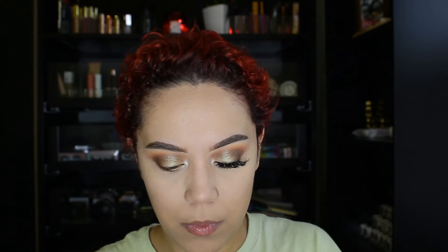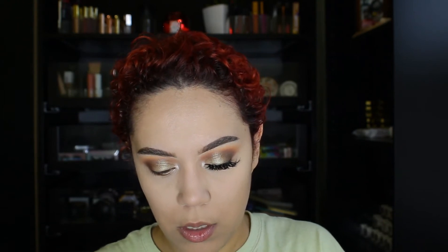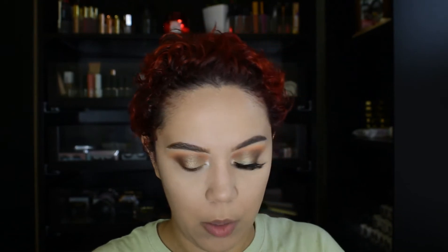I will take my scissors and trim two clusters. So these are two clusters that have been trimmed off — those two clusters are gone. I go back to see. Looks pretty good.